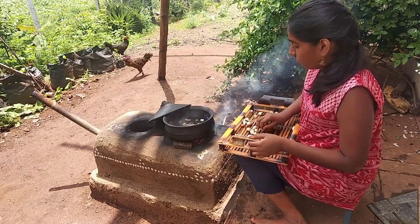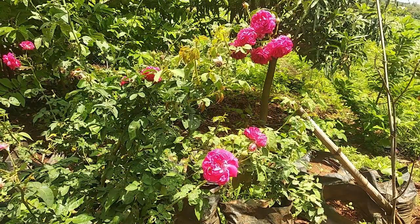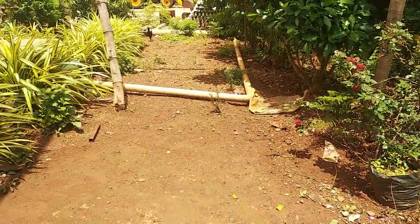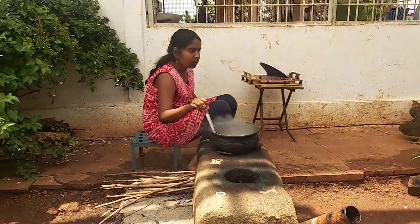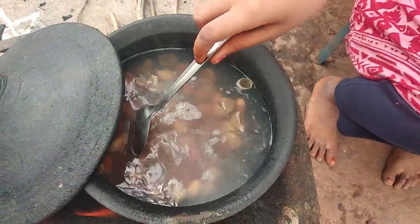We can put the water in the water. I will show you how to make the video. It's a great video. How do you make the video?